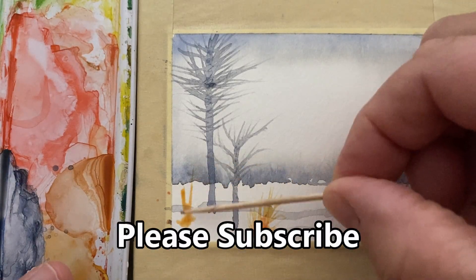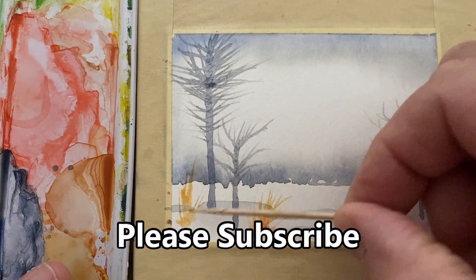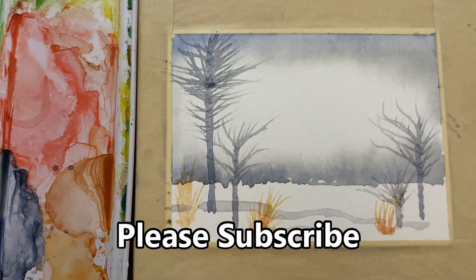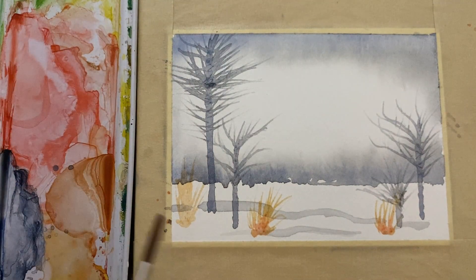If you're currently a subscriber, I really do appreciate it. If you're not currently a subscriber, maybe consider subscribing to my channel. I'd love to hear from you — if you have a question or a comment, leave it in the comment section. I hope your painting turns out, and if not, don't fret about it too much. Try again, have some fun with it. Thanks a lot for watching and we'll see you again next time.